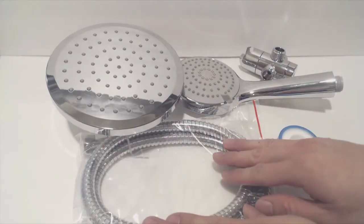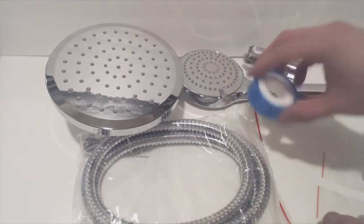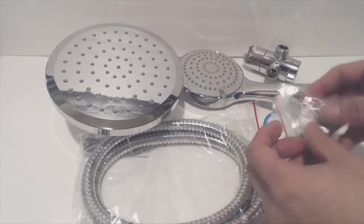You'll get a rain shower head, 5-foot metal hose, hand-held sprayer wand, a 3-way valve, a roll of plumber's teflon tape, and two flow reducers.